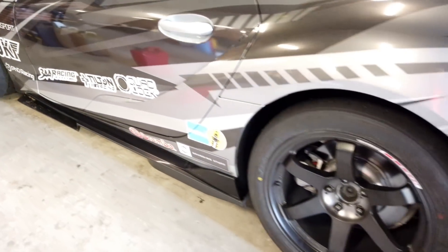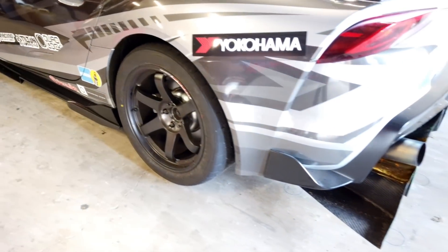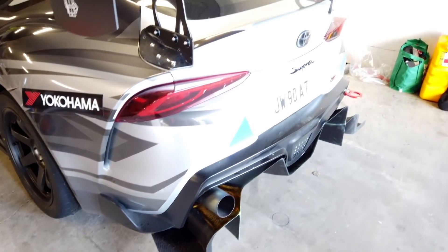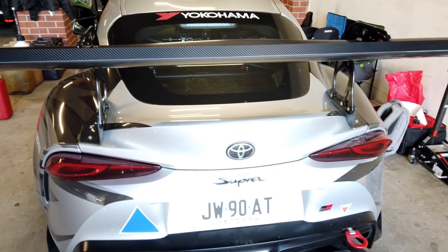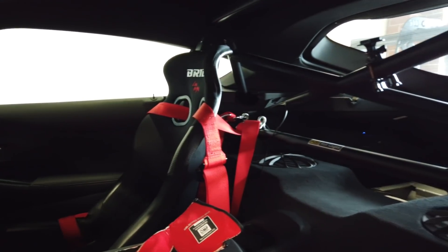It's got Bilstein EVO coilovers off the shelf, and the spring rates and all the damping settings are set up by DNA. We've also got AFE sway bars front and rear — all standard aftermarket stuff.